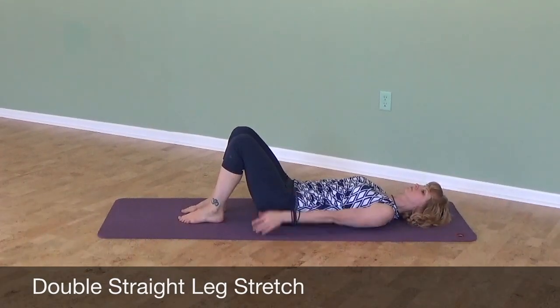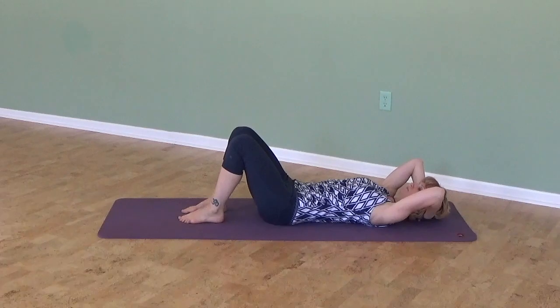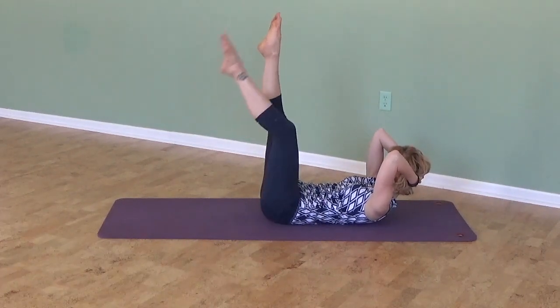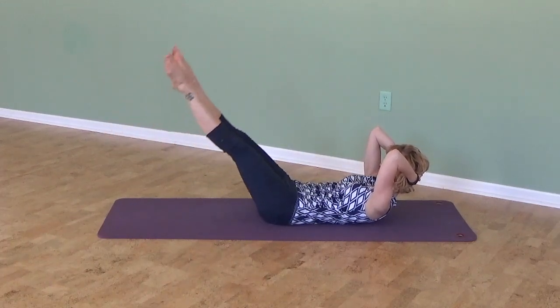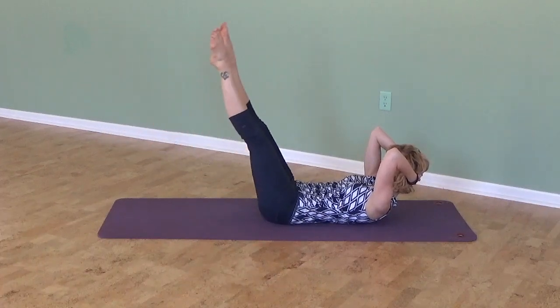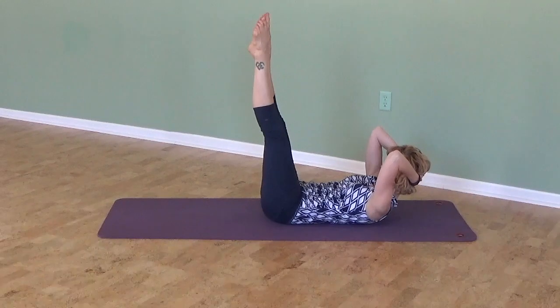For a double straight leg stretch, start lying on your back, interlace your hands, and support your head as you curl head, neck, and shoulders up. Extend one leg at a time — heels together, toes apart — so your legs are in a slight V position. Then exhale to lower the legs and inhale to lift them up, making sure to keep your lower back imprinted on the mat.